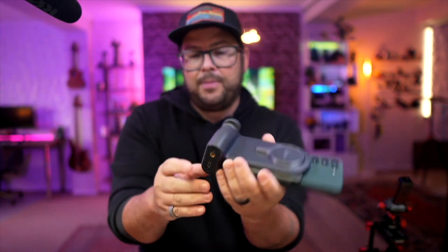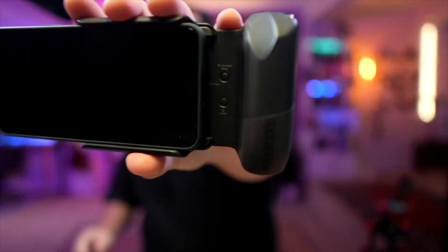There's a quarter-inch thread at the bottom. You also have USB-C for charging, Bluetooth on it, and an on/off switch down there as well.